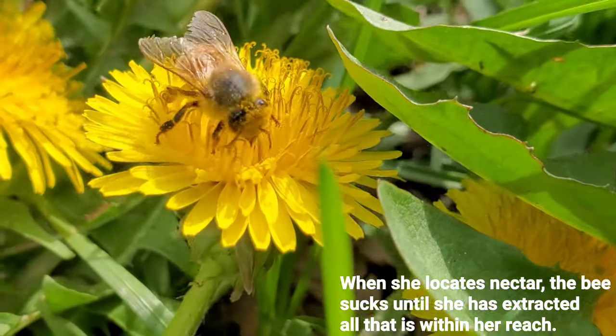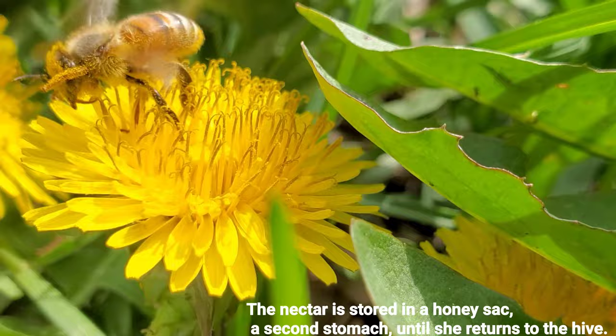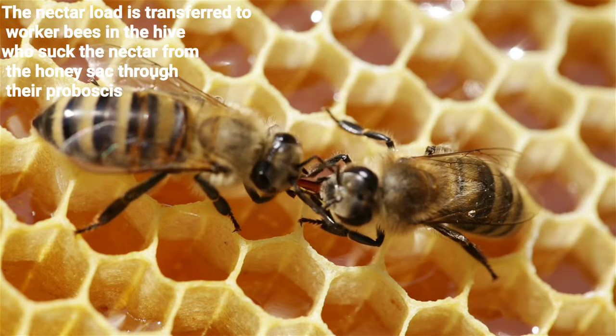The nectar is stored in the honey sack, a second stomach, until she returns to the hive. The nectar load is then transferred to the worker bees in the hive, who suck the nectar from her through their proboscis.